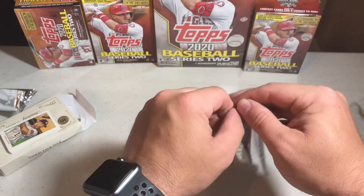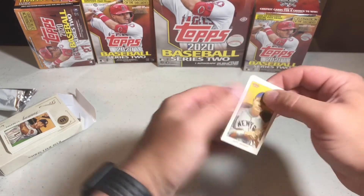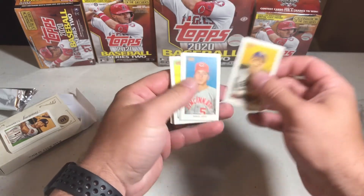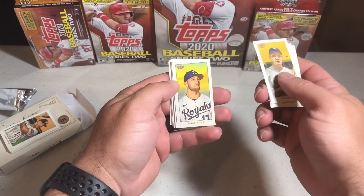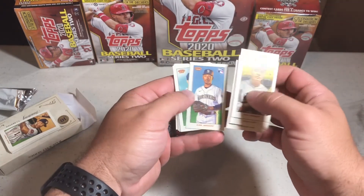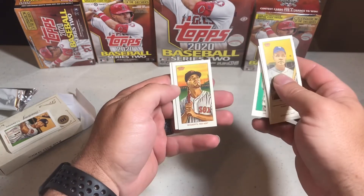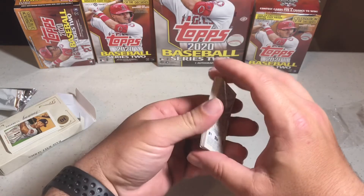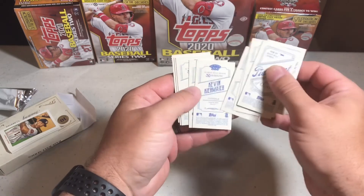Alright, here we go — looking for some last pack magic, last pack luck! We are starting off with Ruth, Bench, Jackson, Dozier, Kiermaier, Dunn, Snell, Webb, Bogaerts, and Trout. No autograph, no numbered cards, and we got our two Piedmonts there.